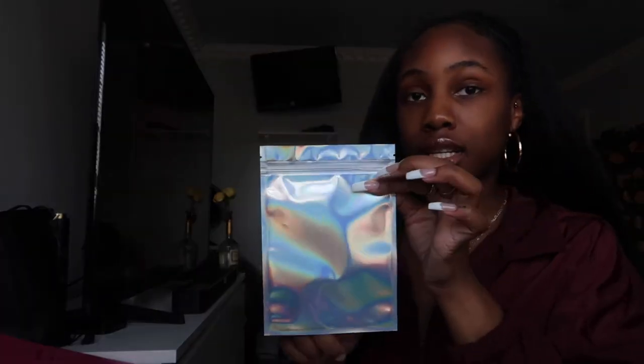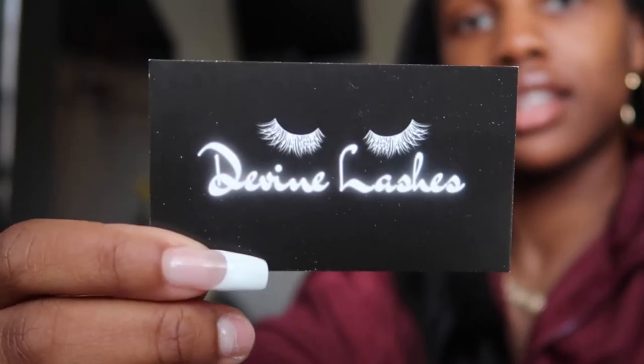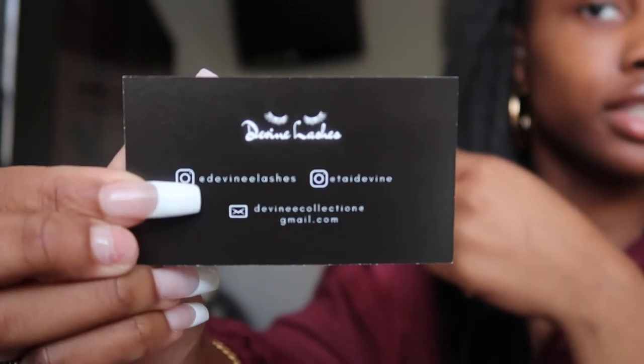This will go inside the package along with a business card and a lash applicator. I actually forgot I wanted to put the items in the bag first, so I'm putting her lashes in, then a lash applicator, and then the thank-you card and business card go inside as well. I'm probably going to change my business cards because I made a last-minute change to them.